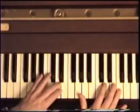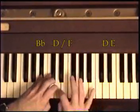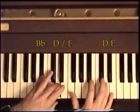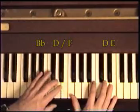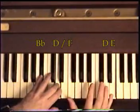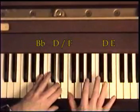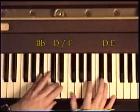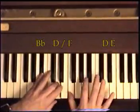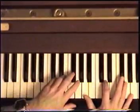Now I come down to the B flat and D. One more time. That's F, E, F, E, D, F, D. So here's what we have again, up here.